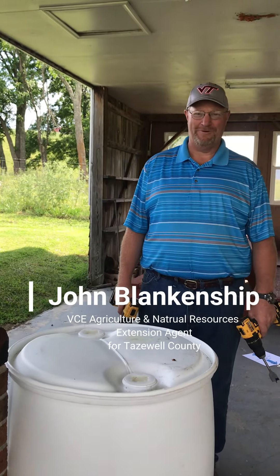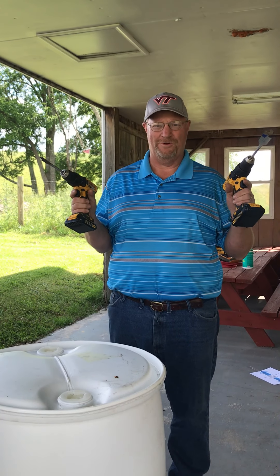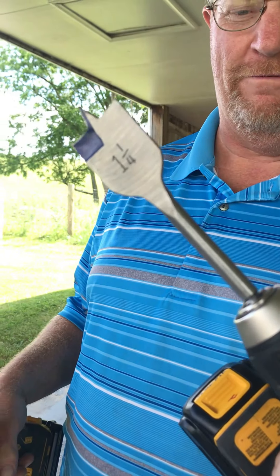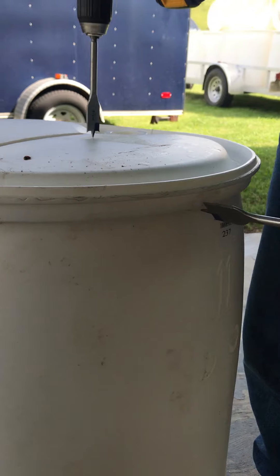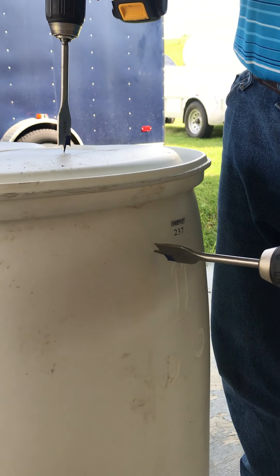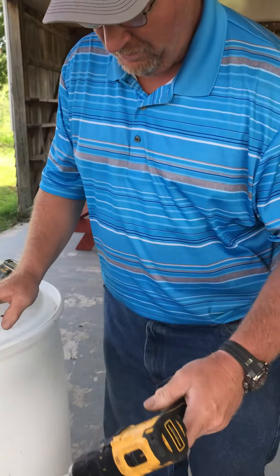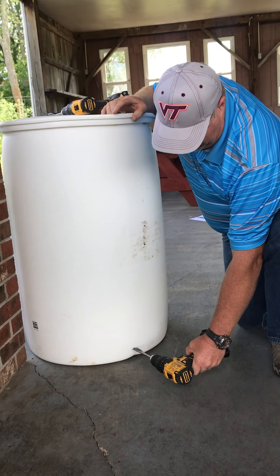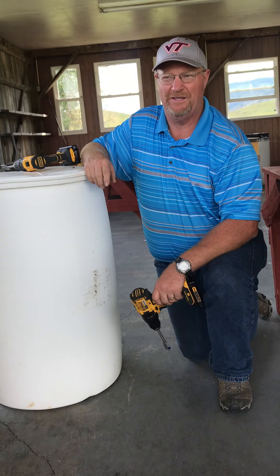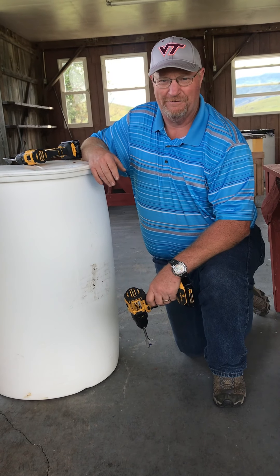Good afternoon. My name is John Blankenship. I'm the Agriculture and Natural Resources Extension Agent for Tazewell County, and today I'm going to be operating the drilling station. There are two holes required to drill into the barrel. One hole requires a one-and-a-quarter-inch spade bit — that's for the drain overflow, and you want that near the top on the side, down about an inch from the top. Then you come around from the side to the front of the barrel, very near the bottom, and drill a three-quarter-inch hole. That will be the hole your faucet goes in, where you can hook a hose bib onto or put a bucket under to utilize the water from the rain barrel.